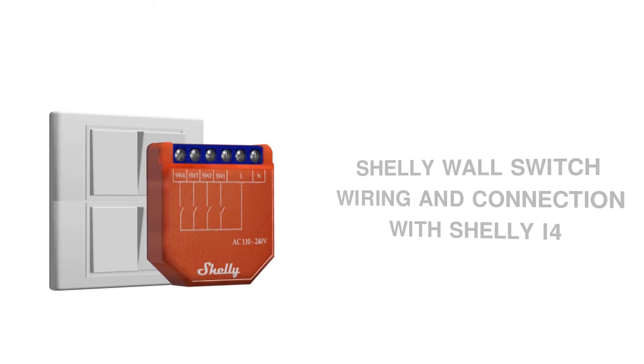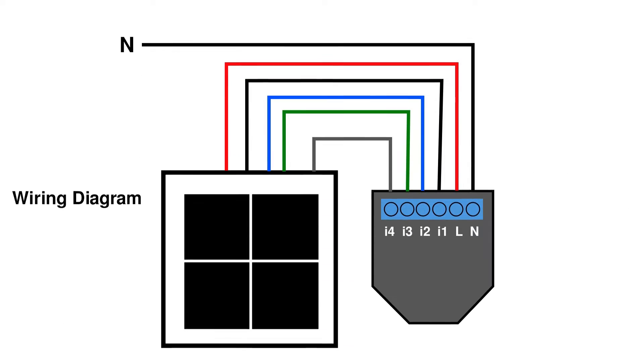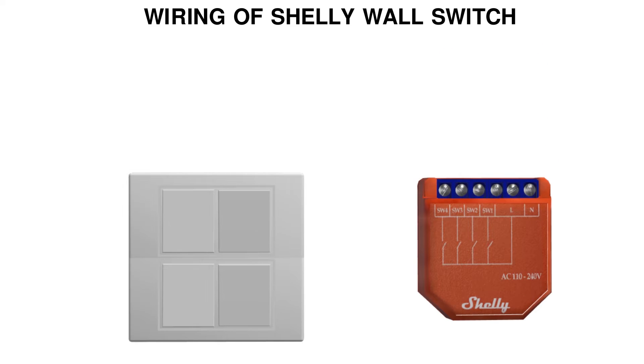Hello everyone. In this video, we will be wiring a Shelly wall switch with Shelly i4. This is the wiring diagram of the Shelly wall switch and Shelly i4. Let's wire our Shelly switch with Shelly i4 using this diagram.